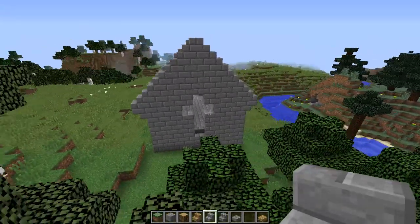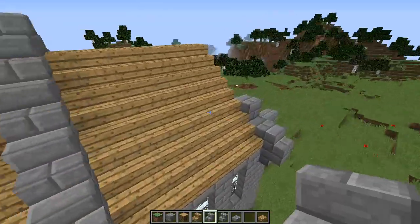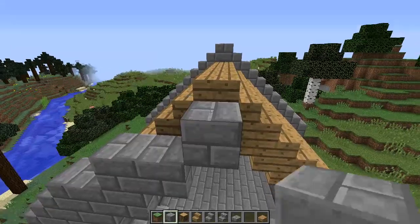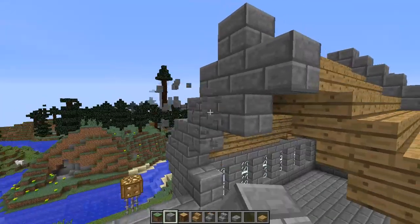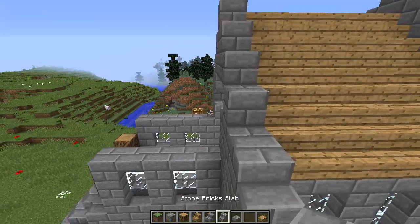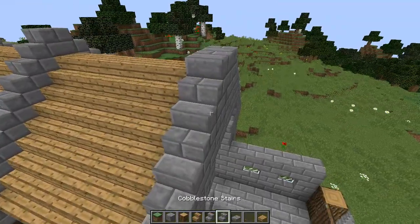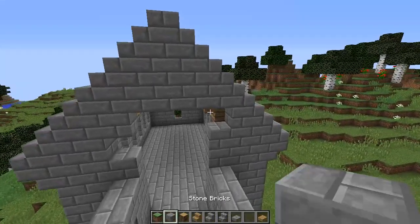We'll swing back around. So far so good. Let's get the front - same consideration, we'll do a little bit of fill in here. There we go, and now we can fill in with our stone brick stairs all the way down. We are complete right there.